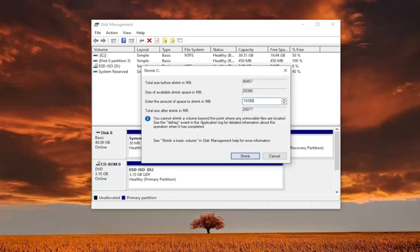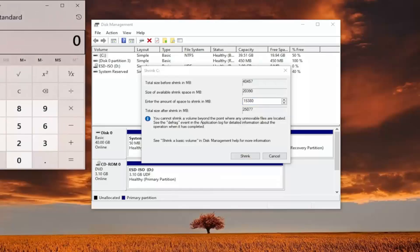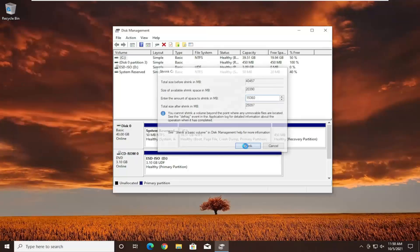Again, you want to make sure it's large enough. You can always open up a calculator — 1024, this is in megabytes, that's why it's a big number. I'm going to multiply it by 15, so it's actually 15,360. Once you have it as you see it on my screen — your number may be different — you're going to go ahead and select 'Shrink.'